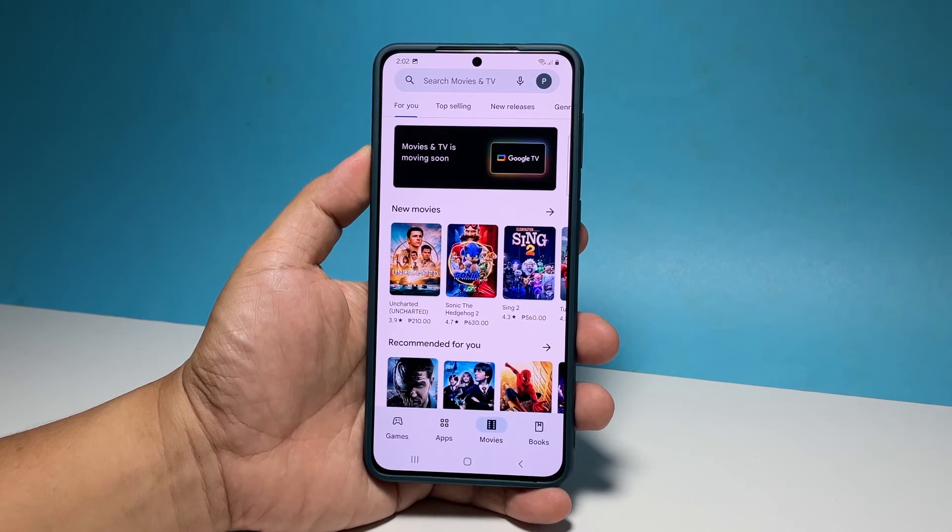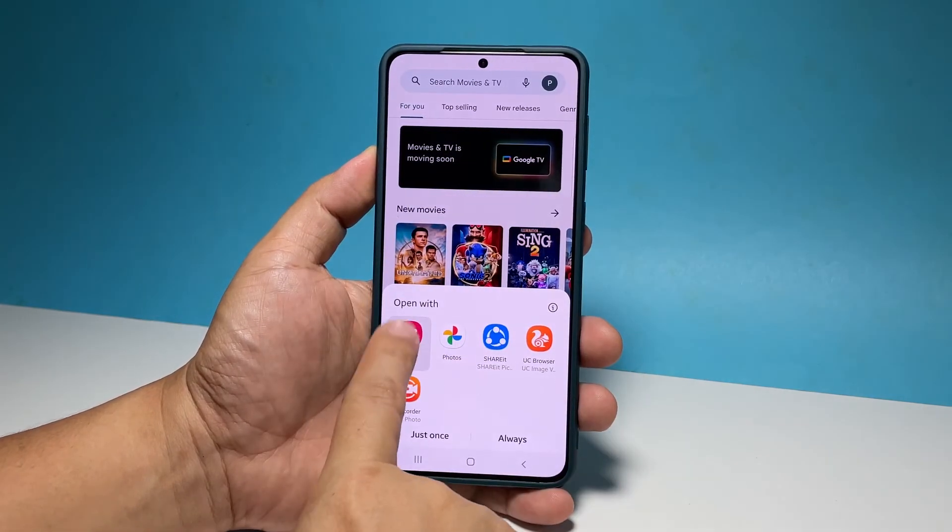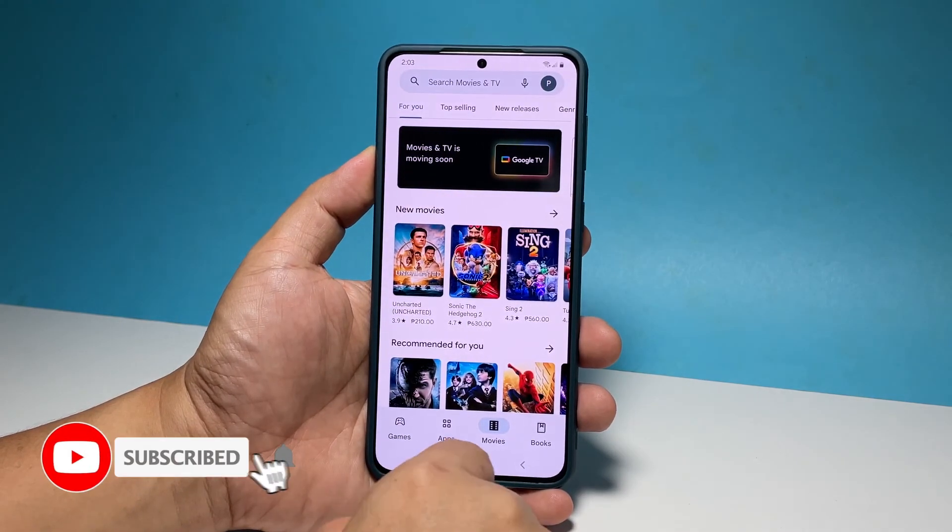And those are the two basic ways to take a screenshot on your Galaxy A73. We hope that this guide can help you. Please support us by subscribing to our channel. Thanks for watching.